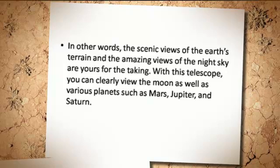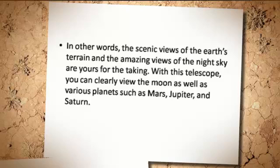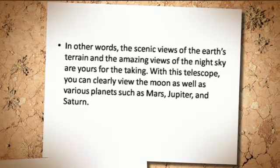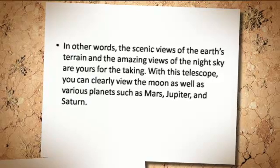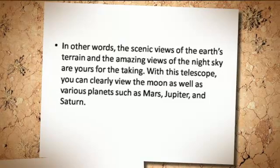In other words, the scenic views of the Earth's terrain and the amazing views of the night sky are yours for the taking. With this telescope, you can clearly view the moon as well as various planets such as Mars, Jupiter, and Saturn.